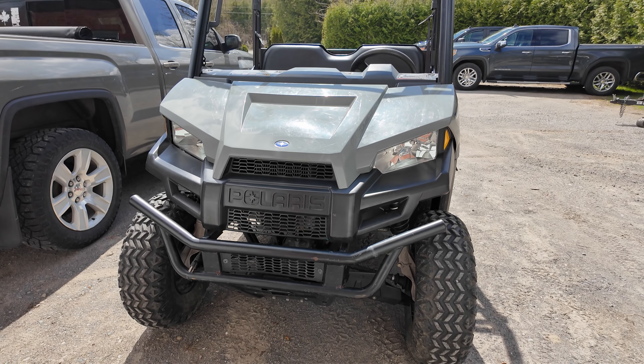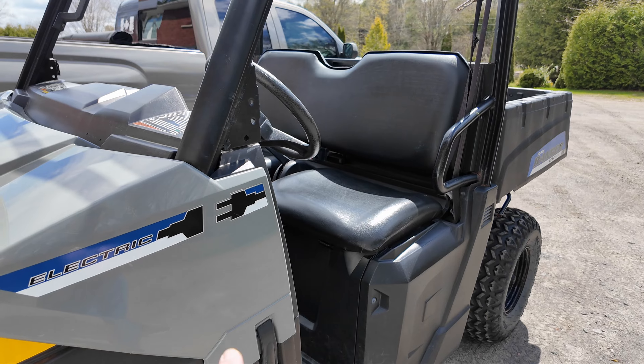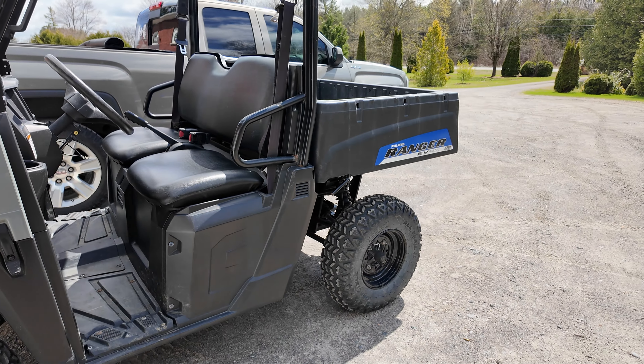This here is a 2015 Polaris EV. As you can see right here, we have electric and a plug. This is going to be the new addition to the channel.